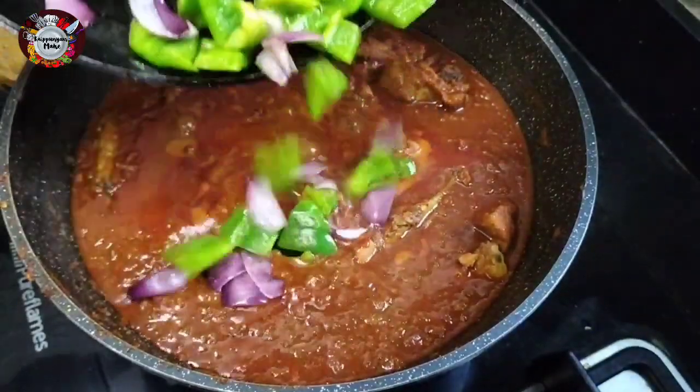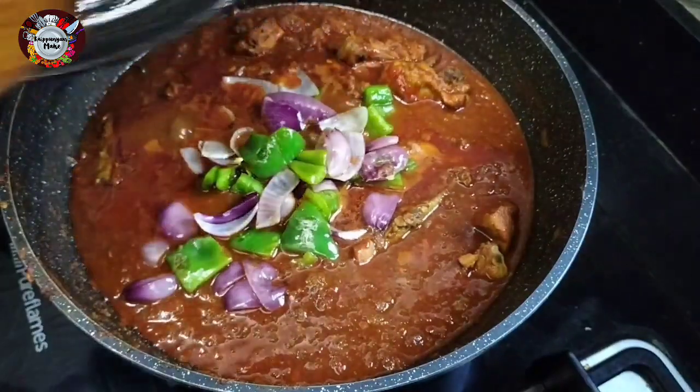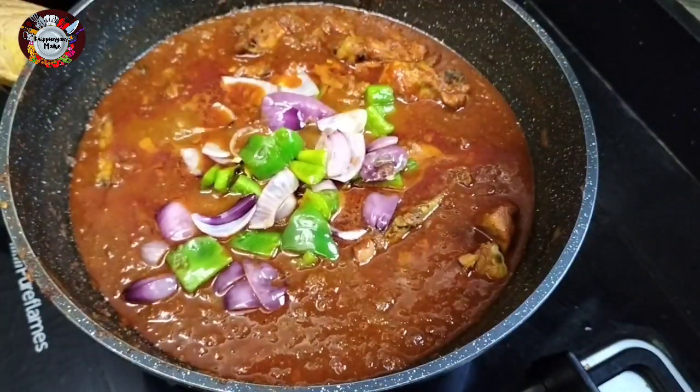Hello dear, I am here with a recipe in restaurant style. It is a very easy recipe. Now we are going to eat in the restaurant.